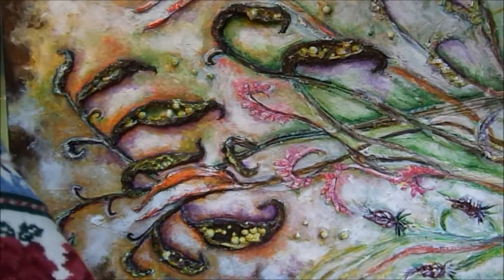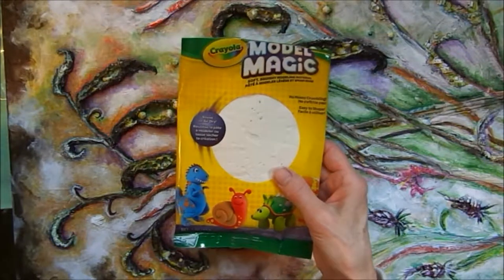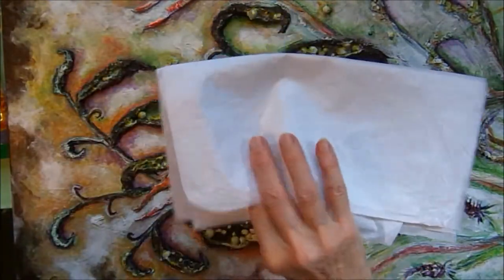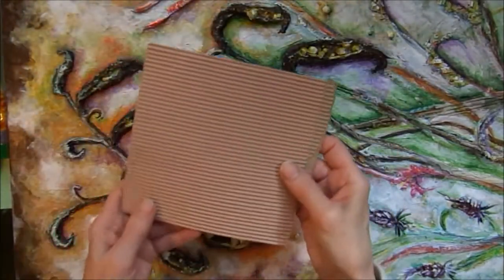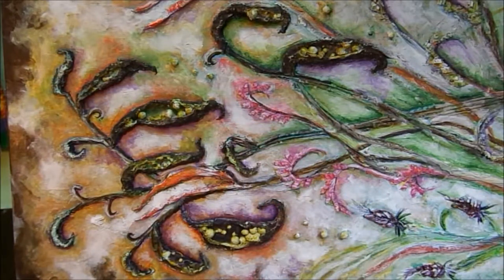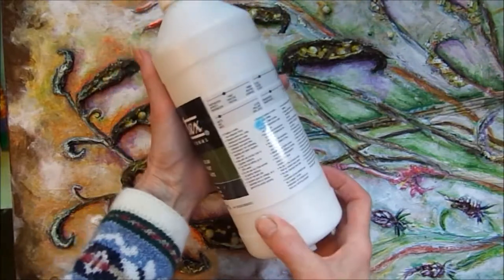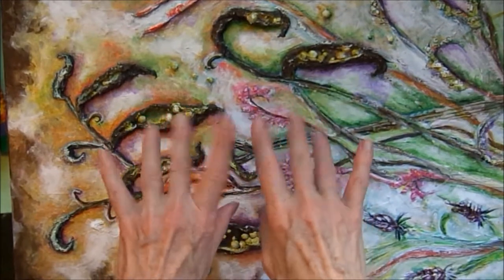So these are four things that I used to add texture to my canvases. First was the Crayola Model Magic. Second was the cheesecloth from the grocery store. Third was tissue paper from the dollar store or stationery store. And the last one was just a piece of corrugated cardboard. What I used to glue them together with is matte medium. I have here a very large bottle of Liquitex Matte Medium — this is my all-time favorite thing to get textures on my canvases. Thanks for watching.